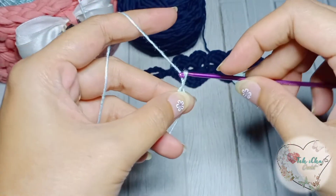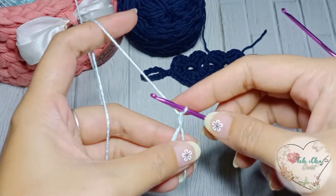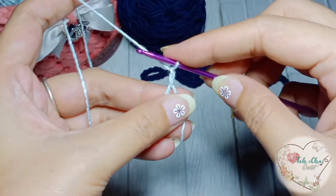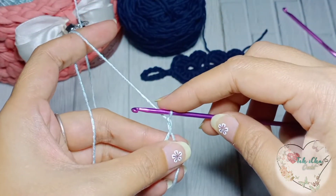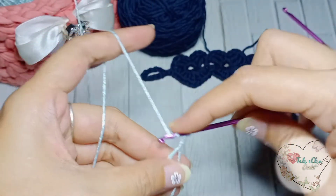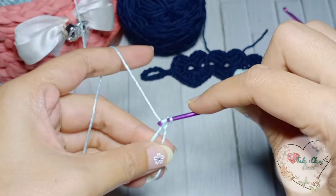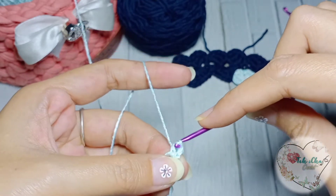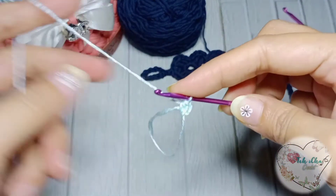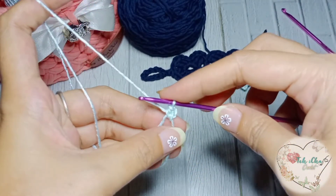Dua chain — buat dua chain. Lalu dilanjut dengan half double crochet. Buat dulu half double crochet. Lalu dilanjut double crochet.